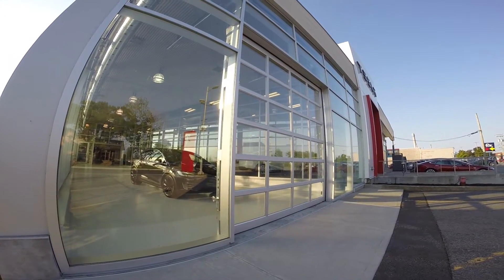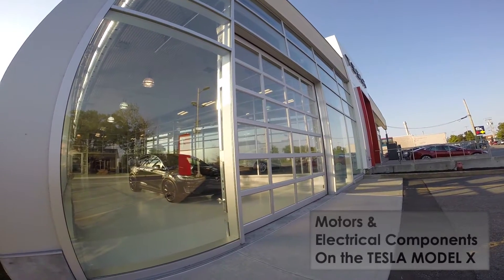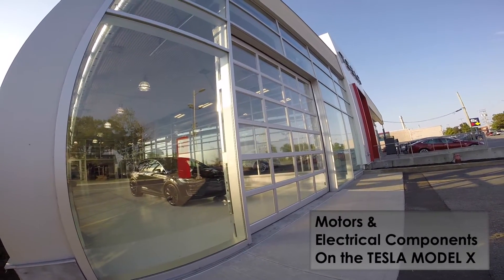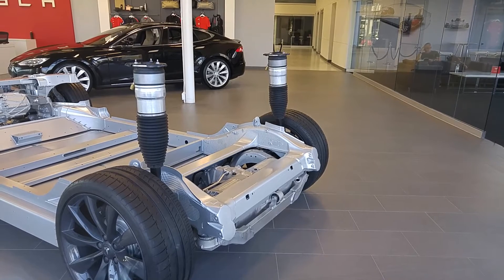Hello, welcome. I hope you're having a fine day. Here we are just about to discuss motors and electrical components available on the Tesla Model X. Let's start with the basics: an electrical powertrain for a car is composed of an AC motor, reduction gear, AC controller, battery pack, and charger.